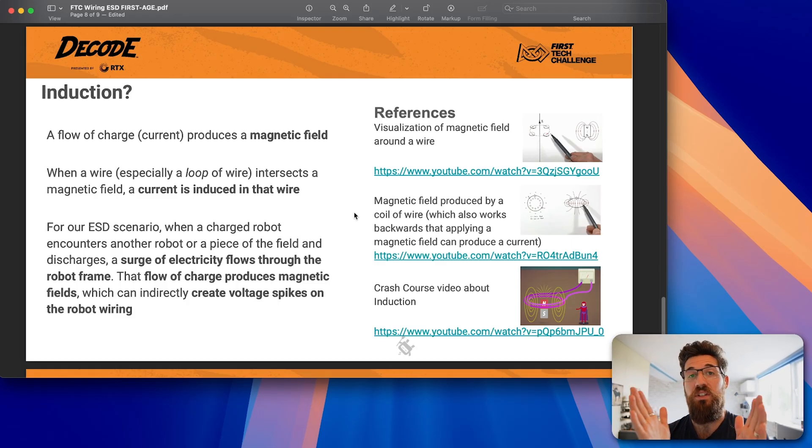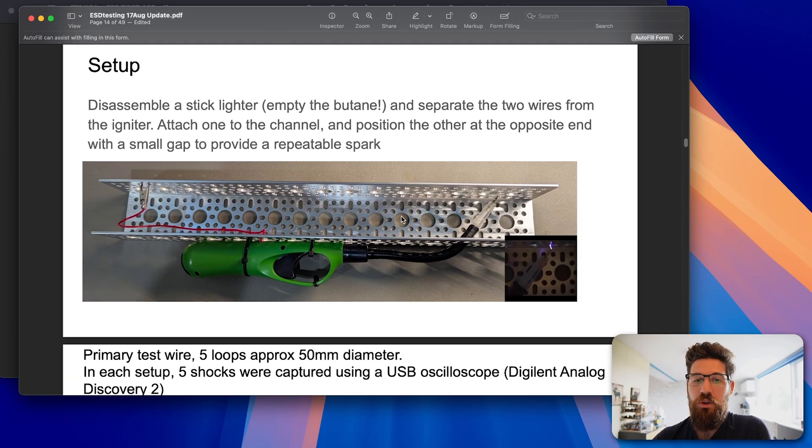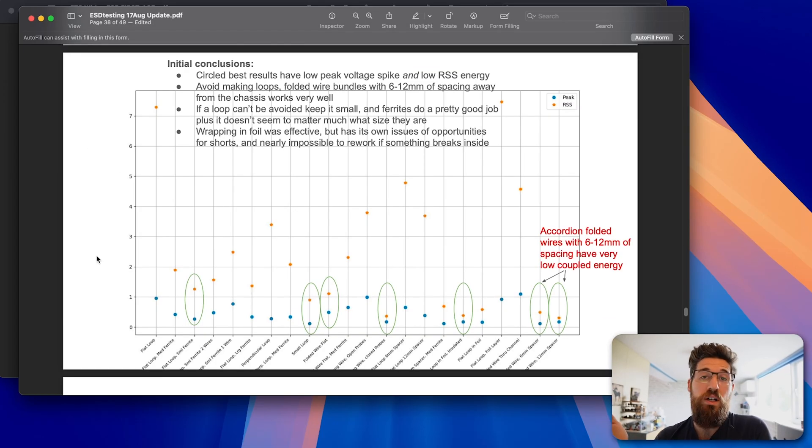Not only can you have ESD events when another robot crashes in, but if there's a large charge differential, you can be affected by induction as well. The mentor took another stick lighter, removed the butane, and separated the igniter wires so it could produce a repeatable spark against a section of U-channel. They took a section of wire, looped it around, did five shocks, and captured that data using a USB oscilloscope, measuring peak and root-sum-square values. They also used ferrites through some of these tests — just random Amazon ferrites, so keep in mind the potential quality variation.